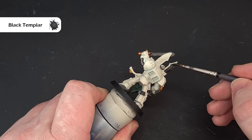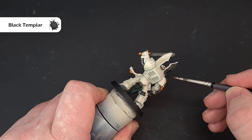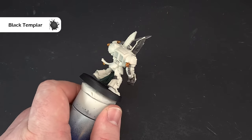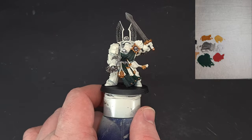I'll probably give the feathers a little highlight later when I've got one of the lighter greys on the go, but right now that's good enough. As we work through the model, we're starting to frame it more and it's helping to bring all the bits out. Work your way around and get all that done, then we'll move on to the red parts next.